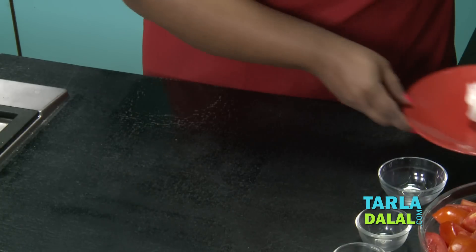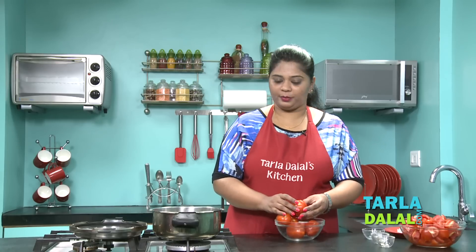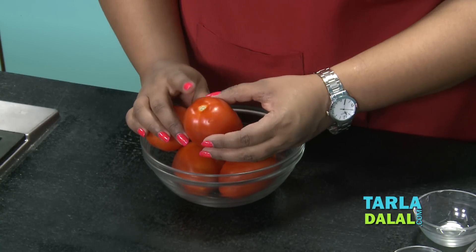I'll keep this aside and show you how to choose a perfect tomato to make a perfect ketchup. Just a quick tip on how to buy the perfect tomato — make sure you take a perfectly red tomato and see to it your tomatoes are not raw at all.